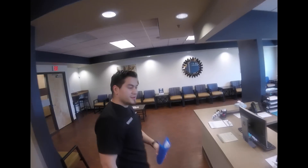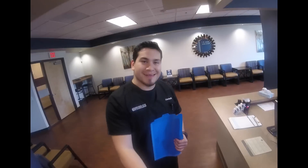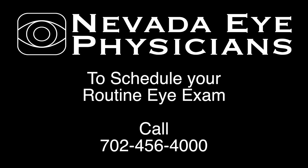We'll get you a follow-up appointment here, and we'll see you next time. Have a good day. Thank you.